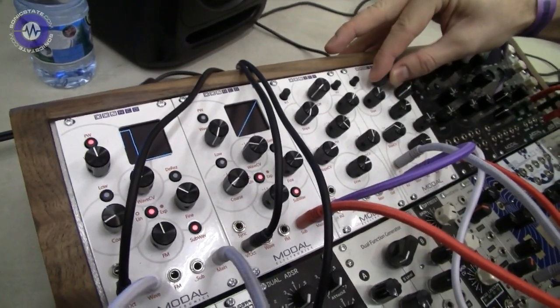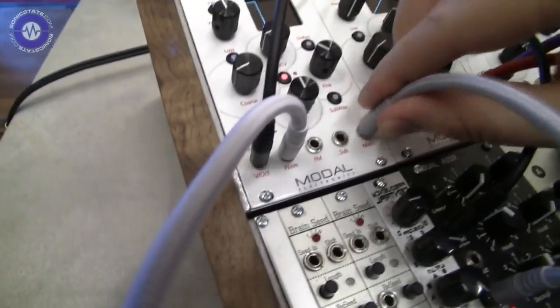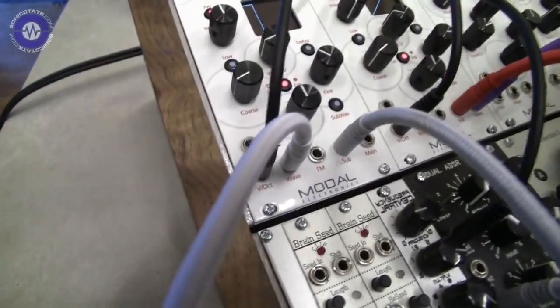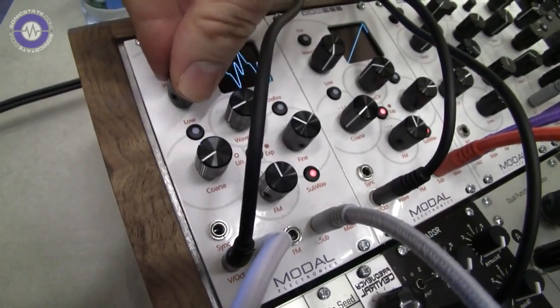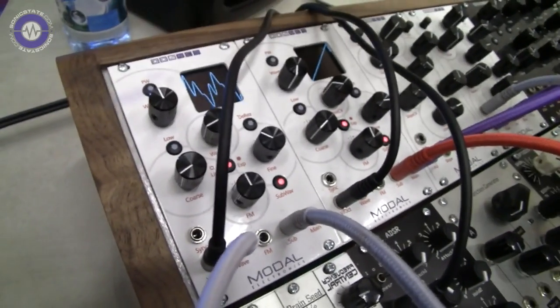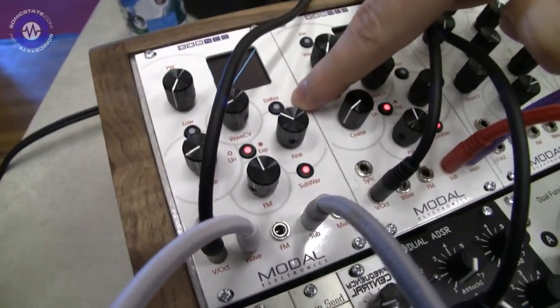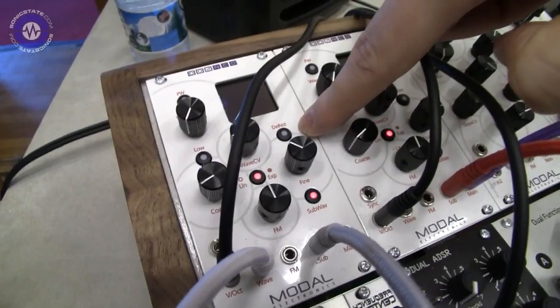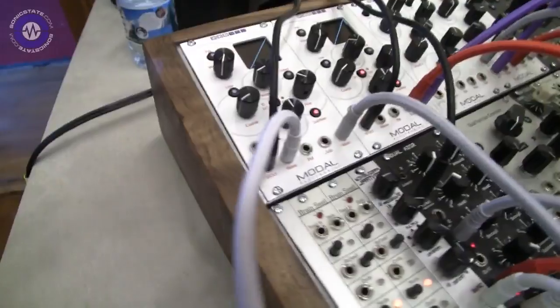Another unique feature of the 002 NCO is the subwav. As standard it's a pulse as you'd expect. But you can hit the subwav button and it then mimics whatever wavetable you have selected — you get a sub octave off that wave. Finally we have D-Res mode, which essentially halves the sample rate. You get much more Atari-like sound out of the oscillator.